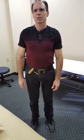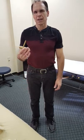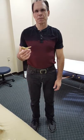Hey, Mark here from MakeTheMostofMassage.com. Today I'm going to show you how to use a t-bar when you're doing seated cervical massage.